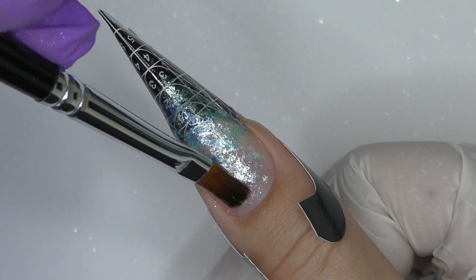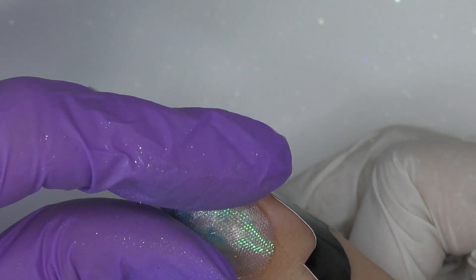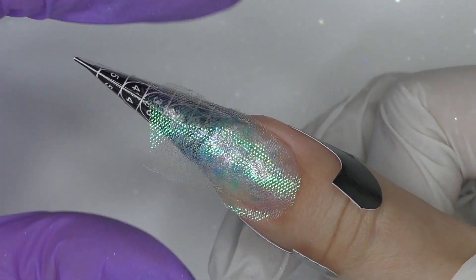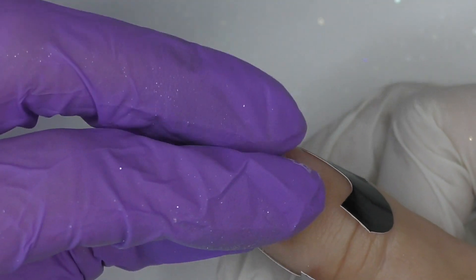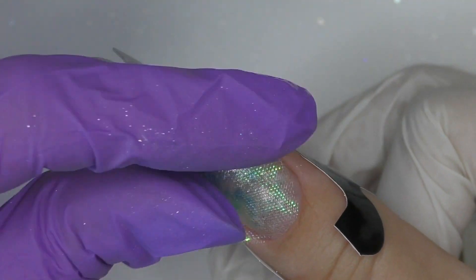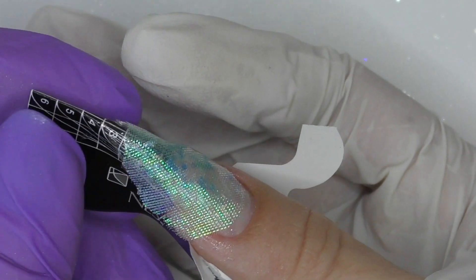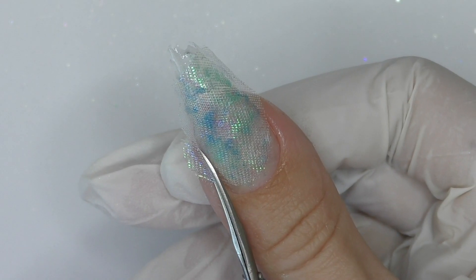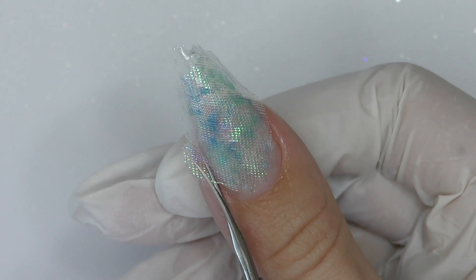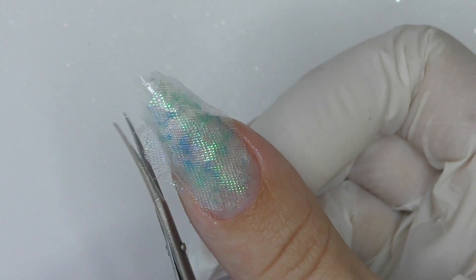After curing, I apply another layer of gel — we need something underneath to secure the scrunchie — applying it slightly more than usual so it goes through the fabric. I realized the piece I cut isn't perfect, but we can always fix it later. We cure it in LED. A lamp-like stamper and LED lamp would be perfect here, but since I didn't have one, I used my own hands to secure it.